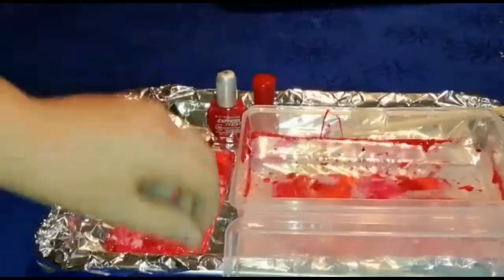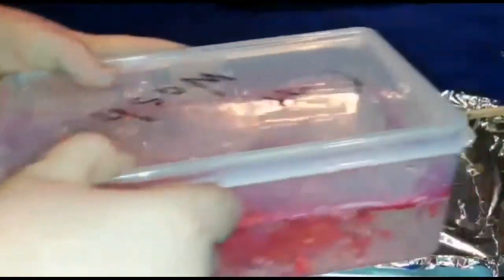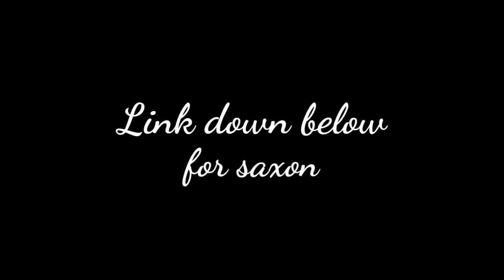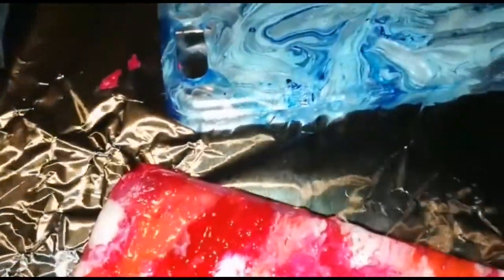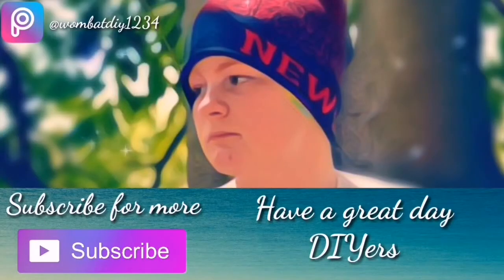It looks so cool. Now change your gloves and close the lid on the container so water doesn't spill. And there you have it. Thanks to my friend Saxon for helping out in this video — link down below for his channel. Bye!